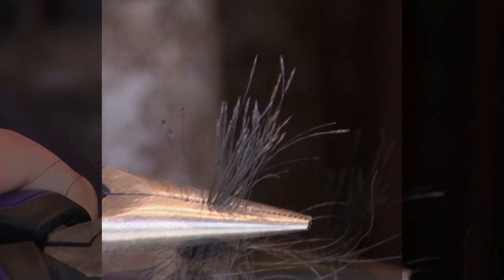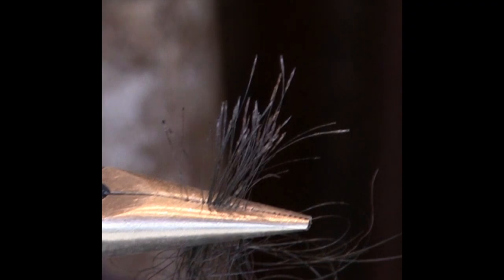Do not cut the hair from the animal, as the roots must be present for DNA analysis. Pull enough hair such that your sample is about the size of a pencil, which is approximately 30 hairs.